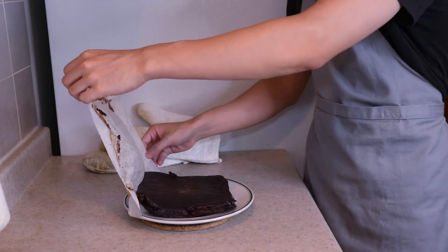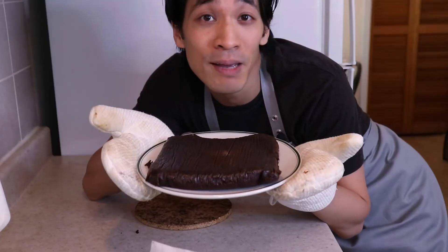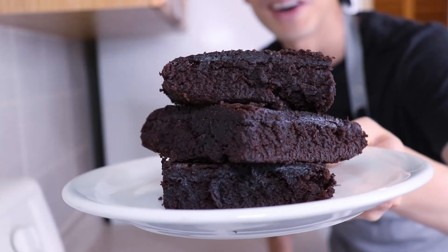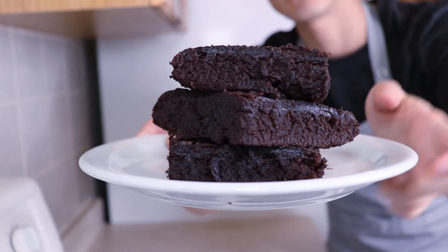You can see all the steam there. I'm just gonna keep things simple today — I'm just gonna taste test this cake as is. It smells so good. Here we are, three-ingredient chocolate cake. Look how soft and moist it is. I was very skeptical because I didn't think this was gonna work, but let's give it a taste.